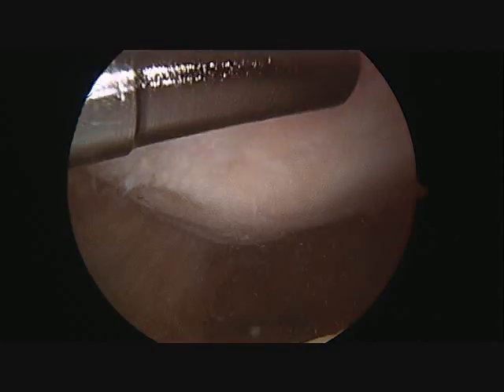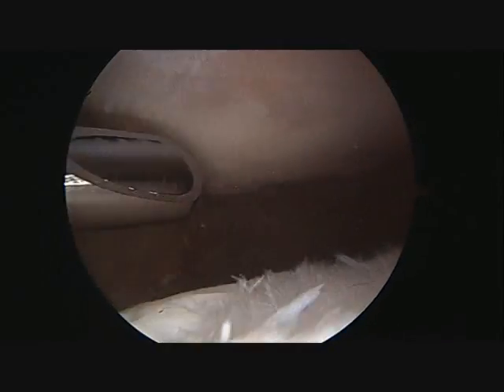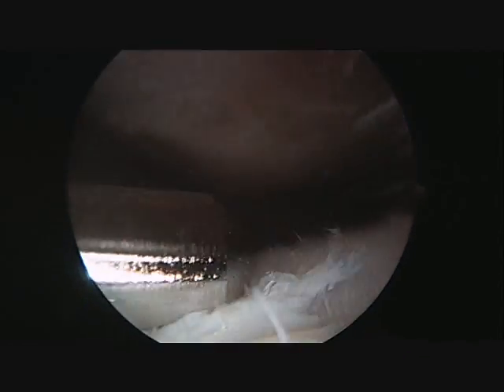The shaver is placed into the knee, and the rough edges are smoothed down to remove any loose debris, so as to eliminate a potential site for loose bodies as well as to reduce pain. This particular procedure is called a chondroplasty and is very effective for smoothing out rough cartilage.